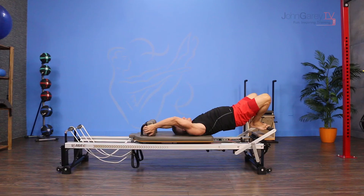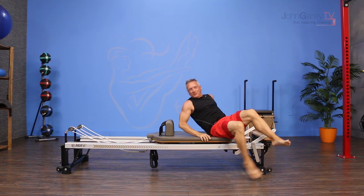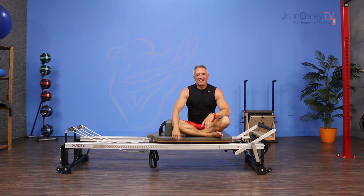When you're done, simply reach back, hold onto the shoulder rest, and slide yourself safely back onto the reformer before getting up. That's the move of the day, and I'm John Garey. Go have fun with that one. Thanks for watching John Garey TV.